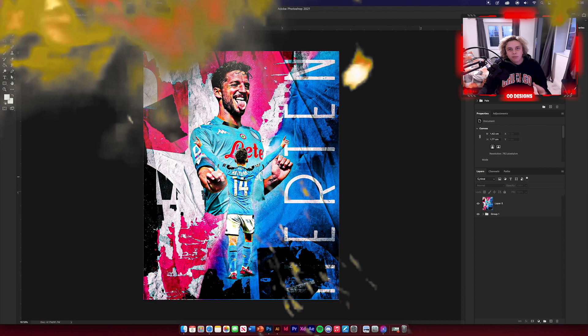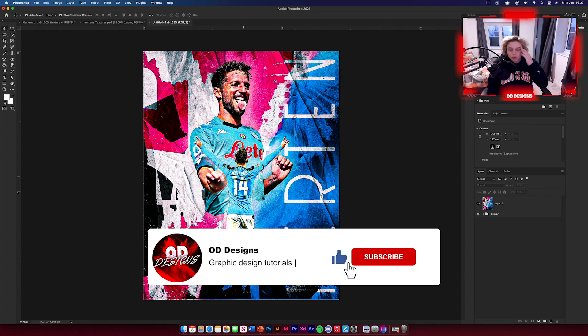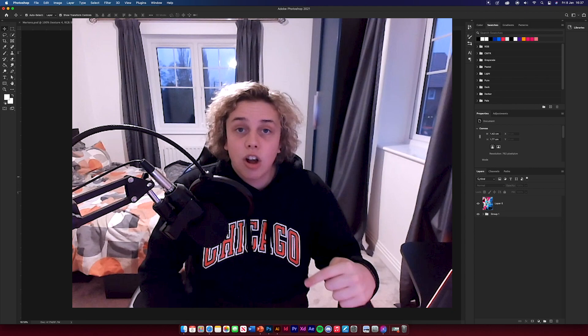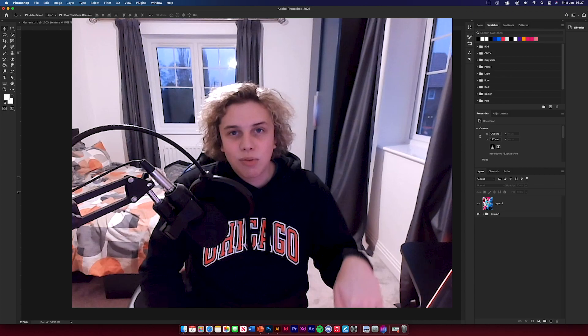Thanks for watching guys — I hope you've learned something from this design. I'm moving house next week so videos might become a bit sparse, so follow me on Instagram and Twitter and I'll keep you updated. Hopefully it won't be too long until the next video — let me know in the comments what you think and what you want to see next. See you in the next one.